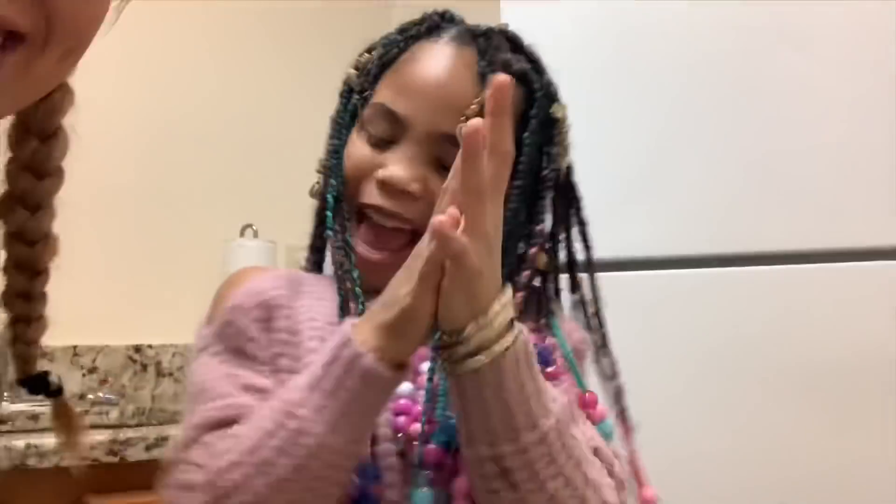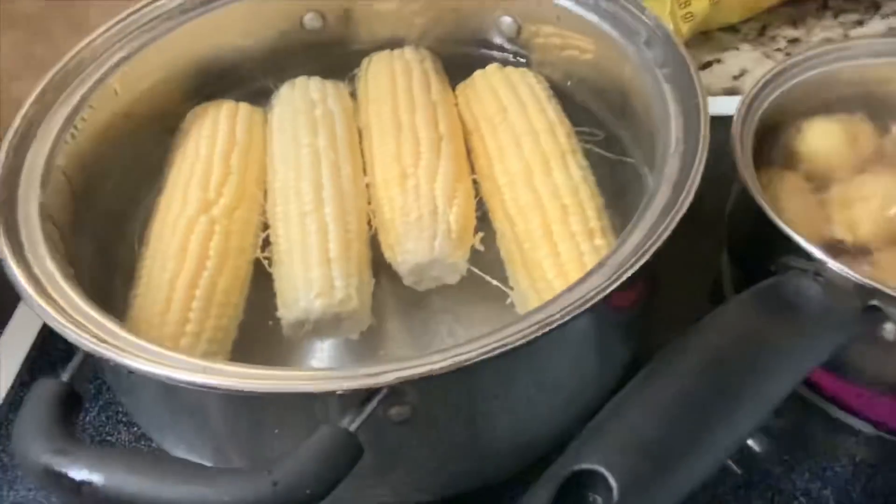Hi YouTube family! Today was a great day — we got approved. We are going to make steak, potatoes, and corn. I bought these little tiny potatoes; Juice wants mashed potatoes and I want fried potatoes, so we're going to do both. We've got the little potatoes, boiled corn, and the steak has been marinating since yesterday. Okay, so now we are going to do this.